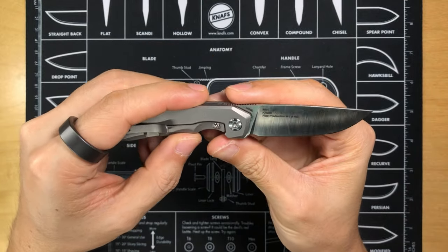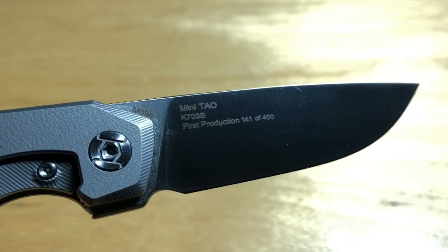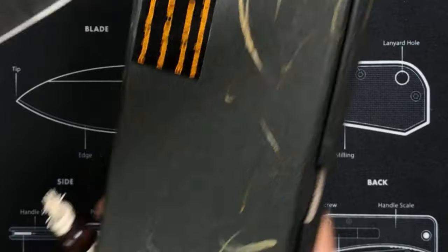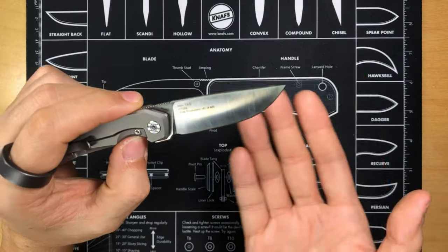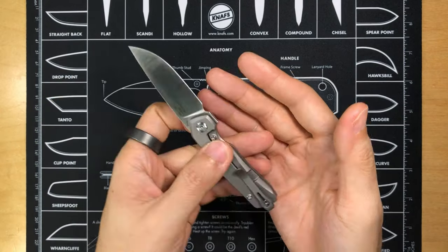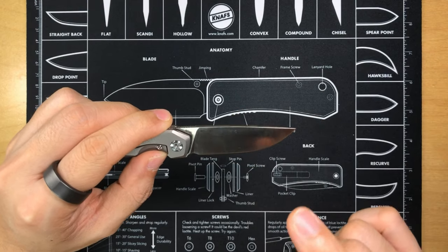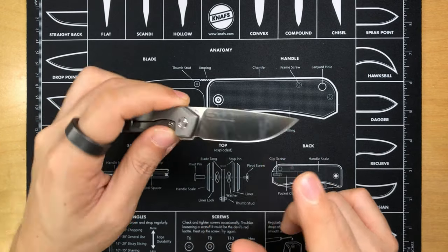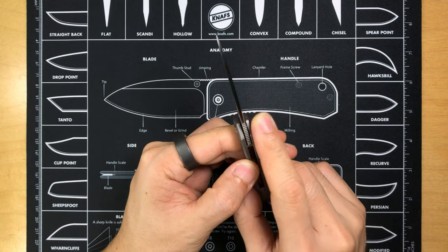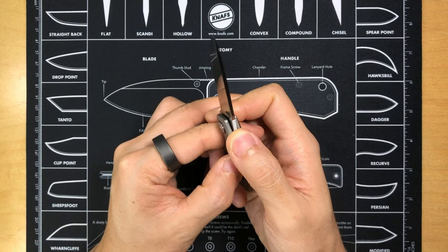The blade is made of M390. You can see the markings: the Mini Tao, the model number, and the first production number — 141 out of 400. So that number 141 on the box makes sense now — it is all serialized. The blade is a drop point style with a full flat grind, very nicely done. On the spine of the blade is some jimping which is really comfortable and does not have any sharp edges — it doesn't bite.